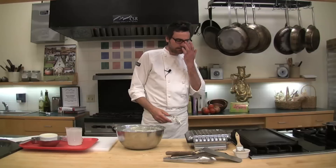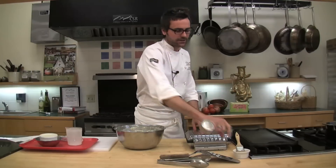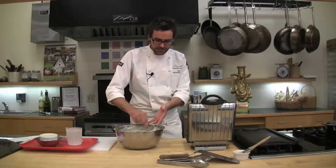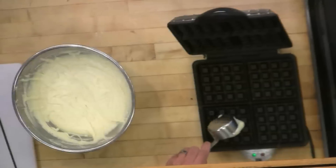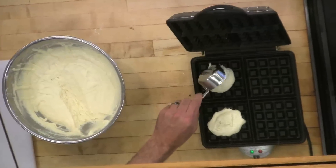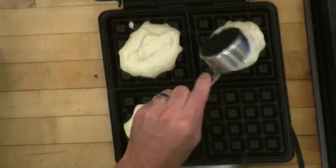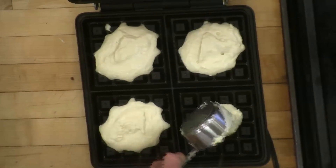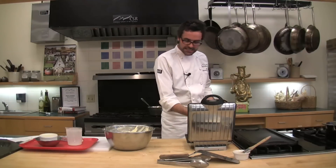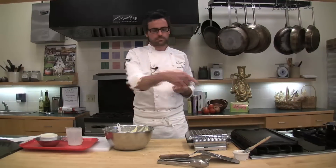My waffle iron is ready. I'm going to open it up and use a half-cup measure to take my batter out of the bowl and into the waffle iron. This waffle iron makes four small waffles at one time, so I'm going to pour about half a cup of batter into each mold. Make sure your iron is preheated. If it doesn't look shiny in there, make sure you give it some cooking spray or lightly butter it with a brush.